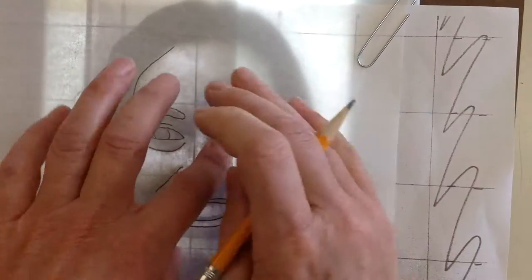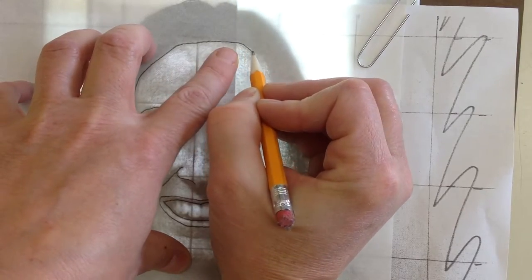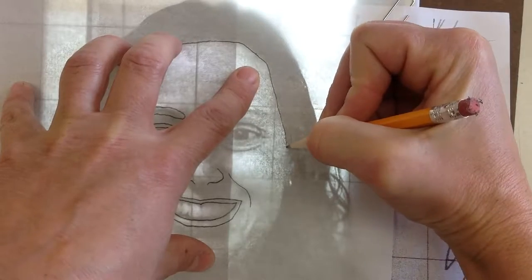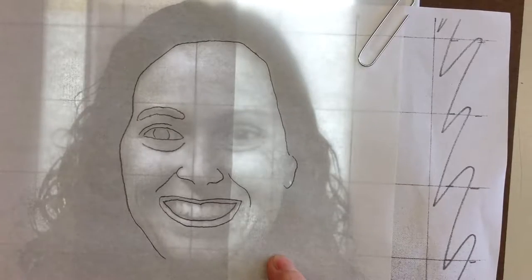Don't worry about going into too much detail. We actually don't want a lot of detail in these portraits because a lot of it is going to be filled up with Benday dots. You can see a little bit of my ear. I have just a little bit of my picture. I will switch over to the one I already have done so you can see what it should look like.